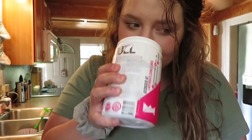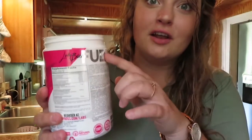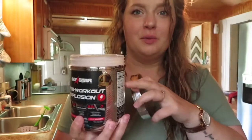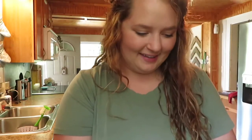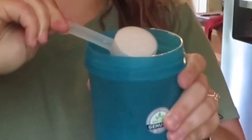Let me smell it real quick — it literally smells like watermelon candy. I wish you could smell this right now. It's pretty much full, which is great. I want to try a full scoop. I have taken full pre-workouts before but I don't like how they make me jittery, so I'm really hoping this doesn't do that. I'm going to try one scoop to give it full potential.